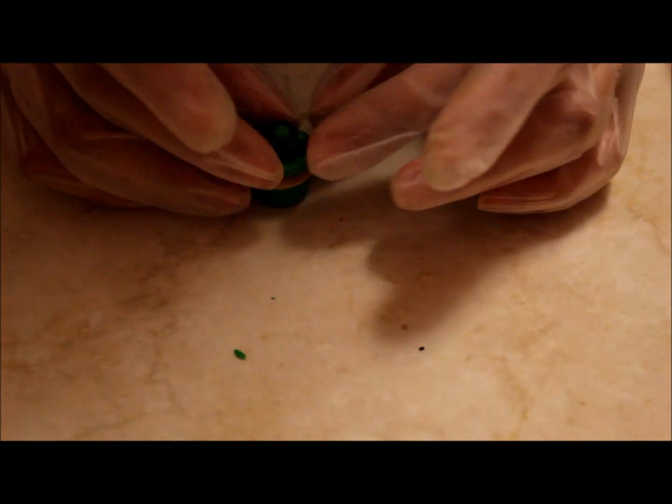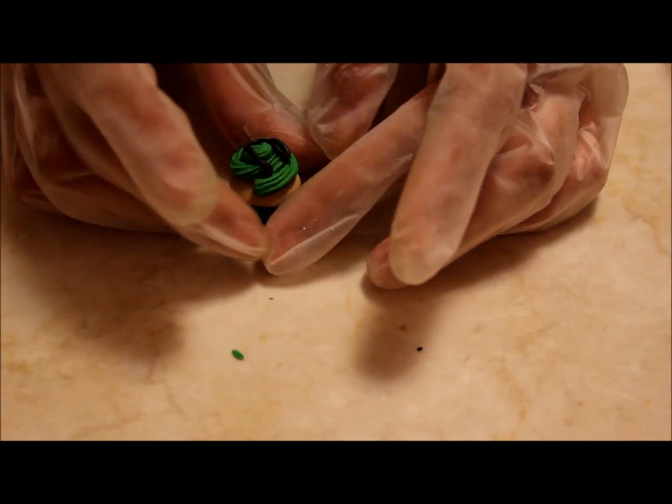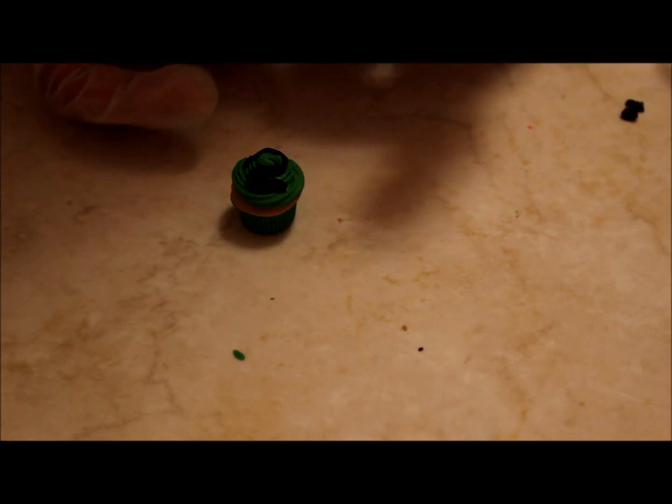Then grab two little balls of black clay — these will be the eyes.